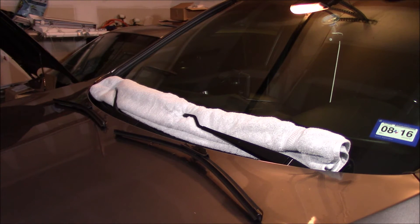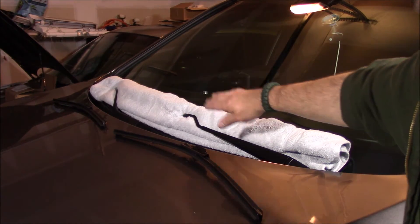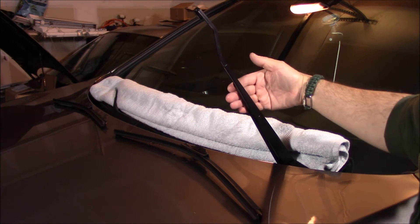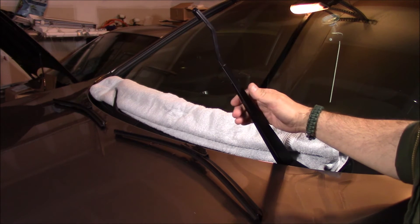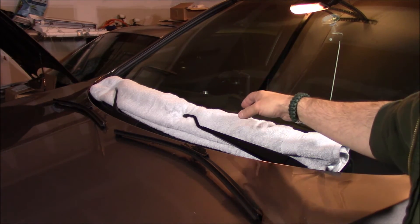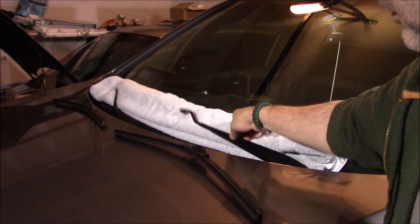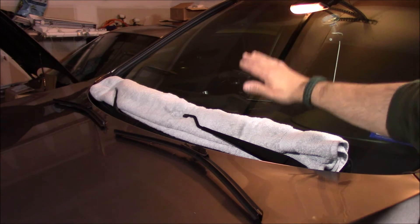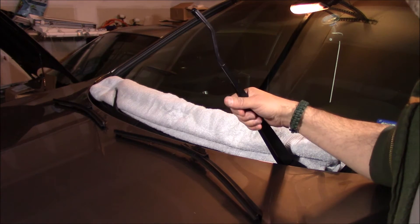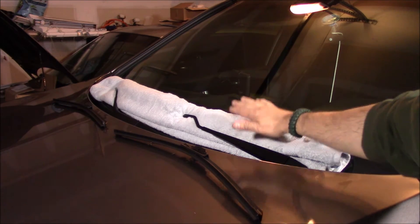I've already removed the Trico Force wipers I had before. One thing I can't stress enough: I have a towel underneath the wiper arms. These arms are spring-loaded, so once you have them up they're ready to snap. If you accidentally let them strike the windshield, they can hit hard enough to crack or scratch it. Moving one arm can also cause the other to scratch the glass. Keep a folded towel on the windshield until you're done, and keep your hand on the wiper at all times.